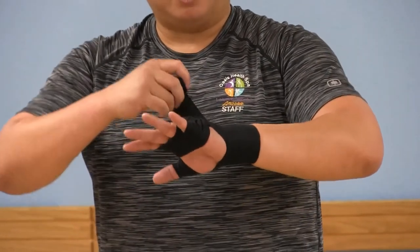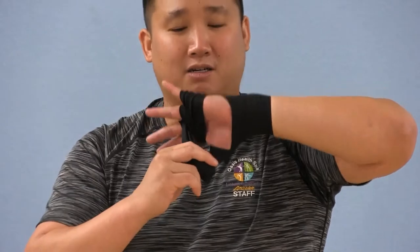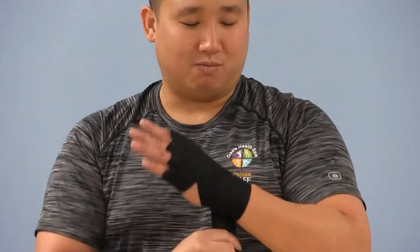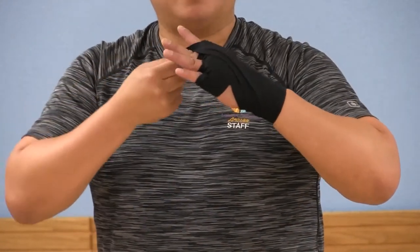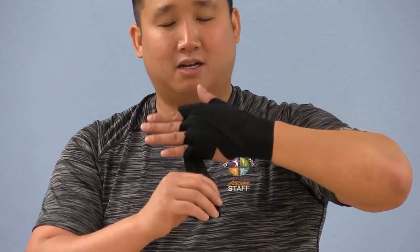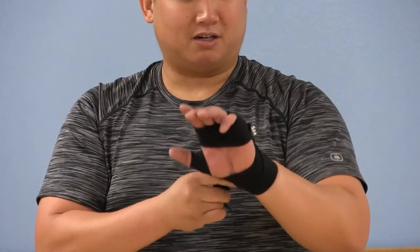Now for the middle — down the middle — and you're going to switch sides and come out the side of your pinky. Anchor it one more time. And then now for the index finger, exit on the side of the pinky. Anchor it.